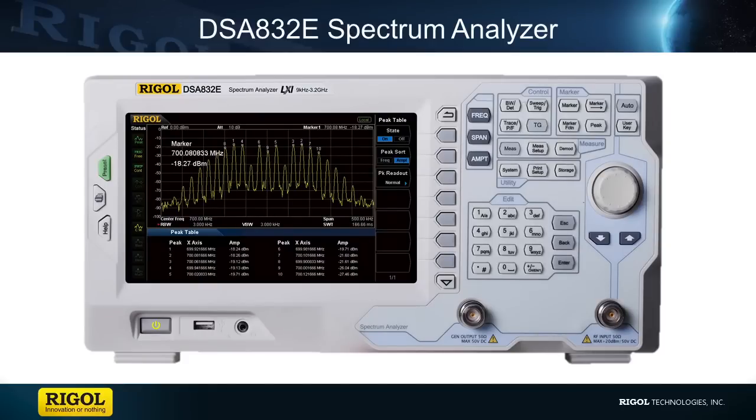For our antenna performance test, I used our DSA 875 TG spectrum analyzer. But if you are testing in the 2.4 gigahertz bandwidth for either Bluetooth, ZigBee, or Wi-Fi technology, you can certainly use our DSA 832E TG spectrum analyzer, which has a range of 9 kilohertz to 3.2 gigahertz.